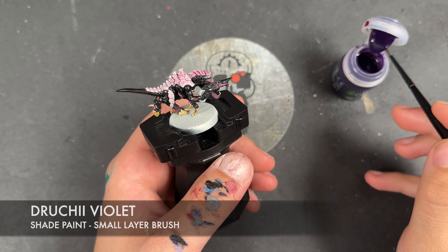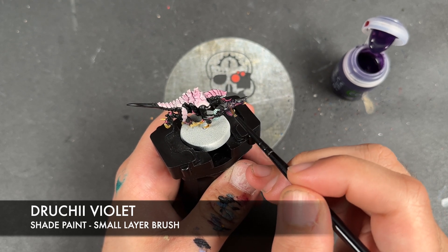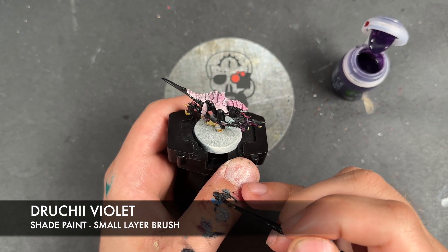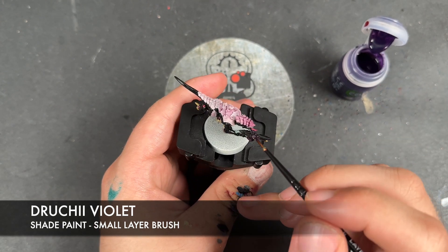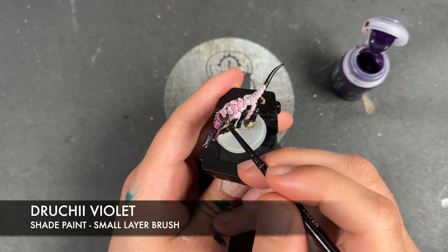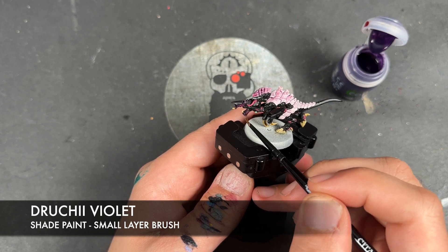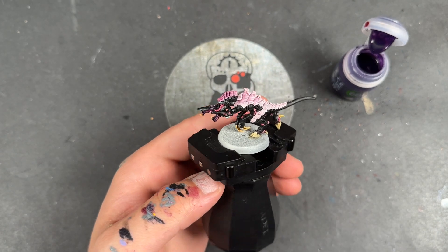With that now done, we're going to take some Druchii Violet. I'm going to use this to shade the gun, going all over it including that little eye. We're also going to use this to shade the front three layers of chitin on his head.